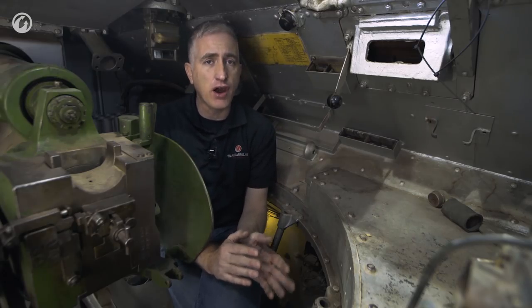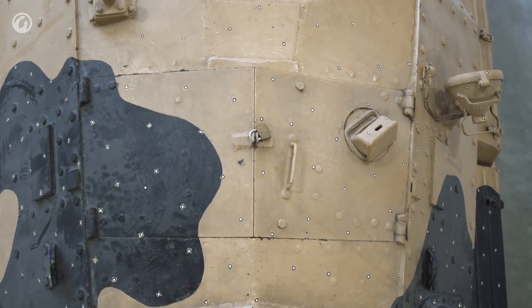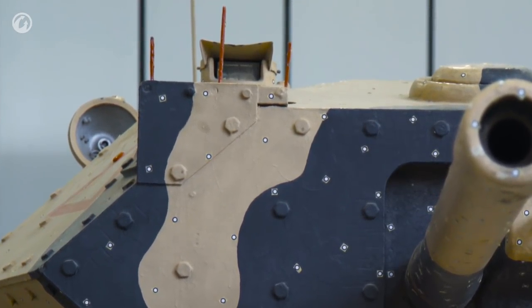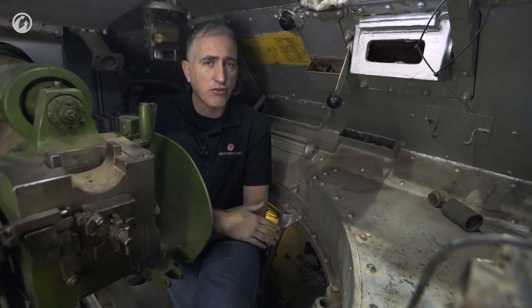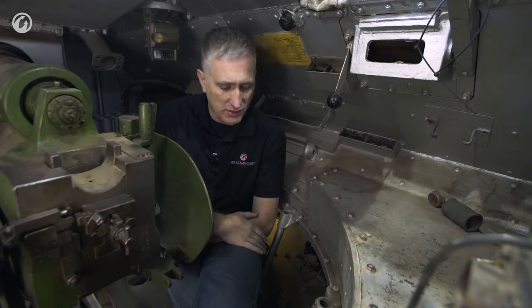The position of the commander: from outside the tank until I got in here, I was wondering why there was a periscope far to the rear in the hatch, and also on the commander's side another periscope further forward. But now I'm sitting inside the tank, I understand why — the seat does not fold out of the way. It's stuck here on the side right next to the breech, and it does seem to be the best place for this person to be seated.